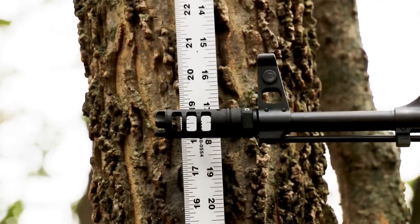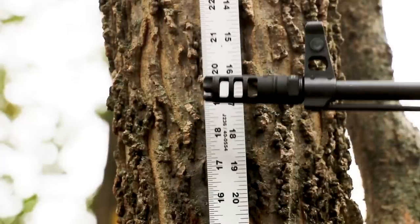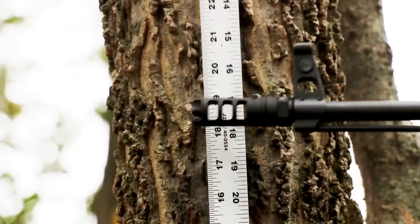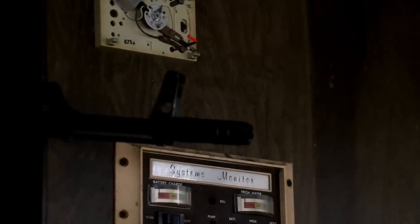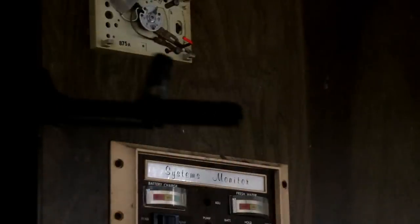Of course we also took the brake to our famous dark room, and lo and behold — no surprise — this brake produces flashes. Paul, you were the shooter in that dark room.